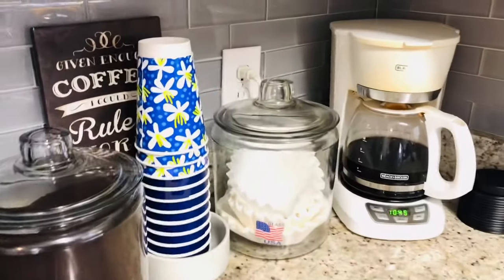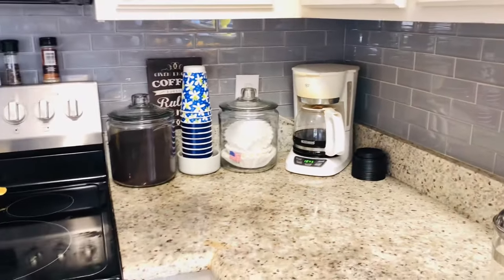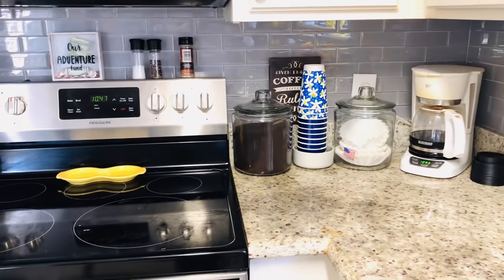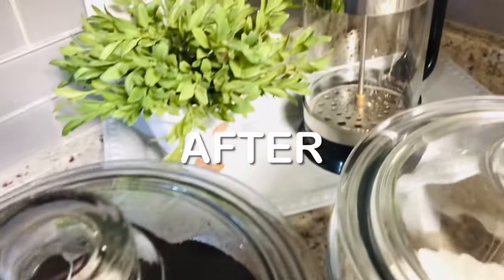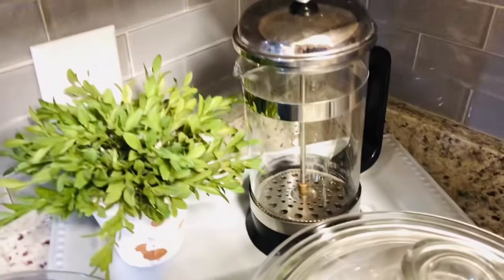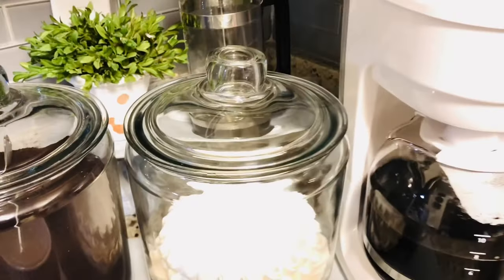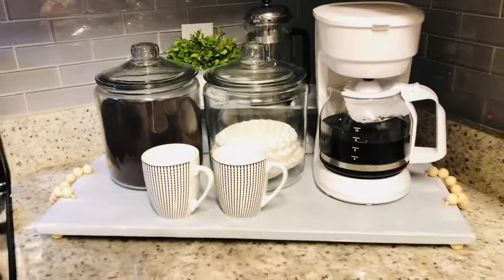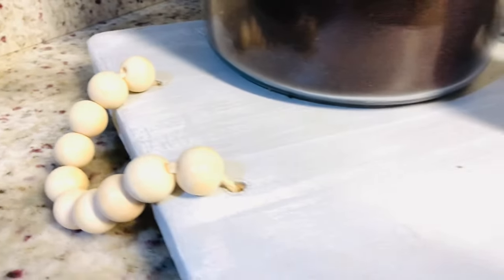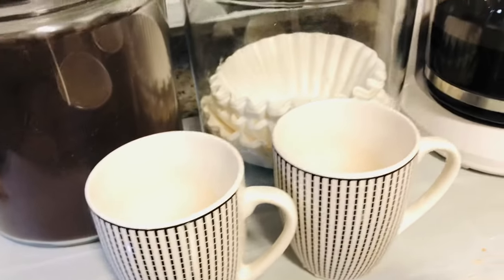Here's the before — my cluttered little coffee corner that really didn't help me start the day with a smile. And here, my friends, is the after. I just love the way this turns out. It looks so fresh and clean, and I can't wait to put it to use. Make sure you watch all the way to the end of the video, because I'm going to show you how I styled this new coffee bar for the fall season.